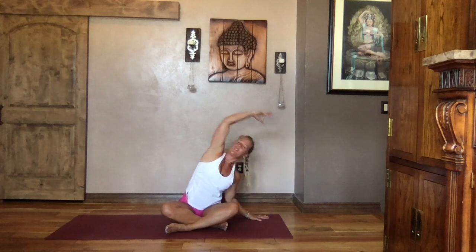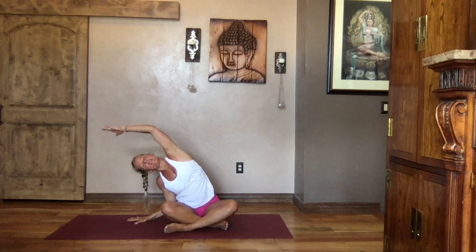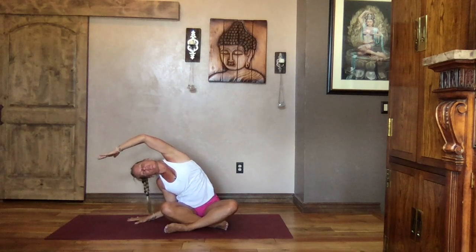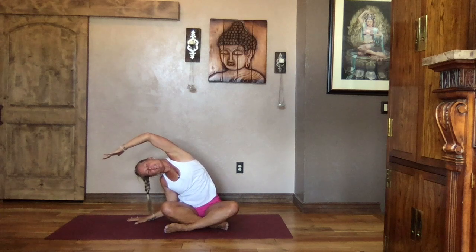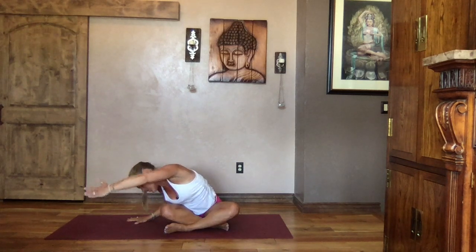Inhale, reach to the sky, both arms come up. Exhale, left hand down, right arm up and over — stay on the palm of that hand, lean into it as big as you can make it. Give a little push with that left hand against the earth, lifting that right side of the rib cage, space between those ribs, stretching those intercostal muscles. As you exhale, releasing the tummy and chest to your thigh.